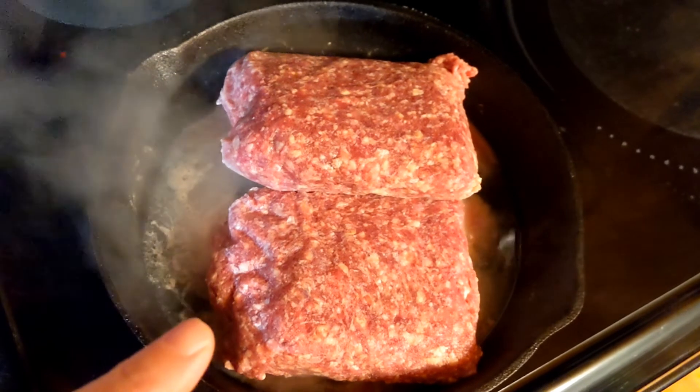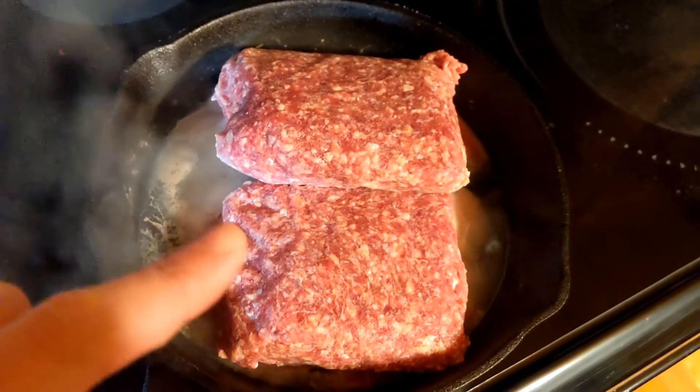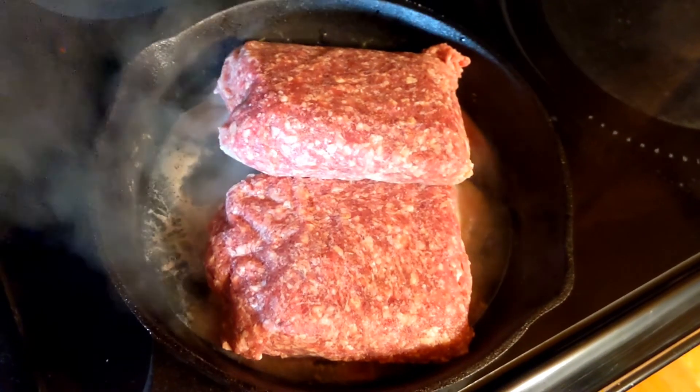First, you're going to need two pounds of ground beef. This is frozen, so we're going to get this browned up real good and then we're going to add some onions. I'm going to take over here and we're going to chop some onions.